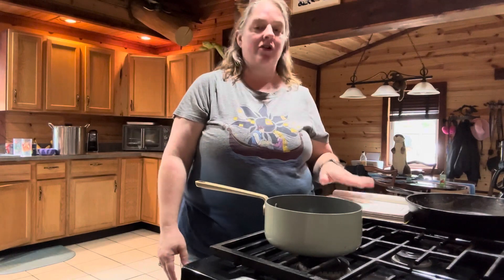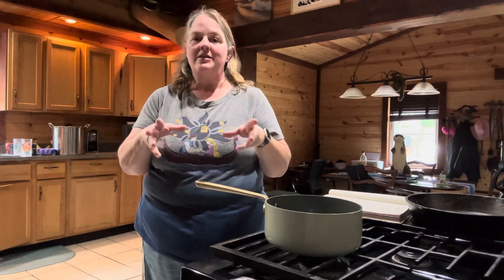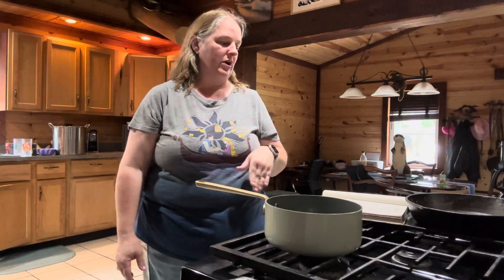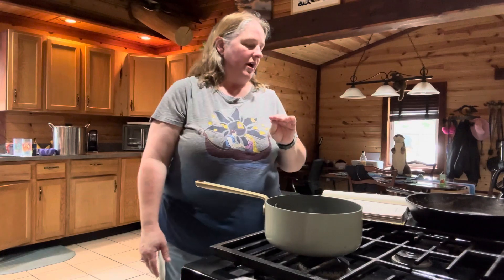So first of all, you're going to need to pick a flavor of Jell-O that you want. It says you can use any flavor. I got the larger box of Jell-O and just made it up. You're going to need two cups of whatever flavor you want prepared.